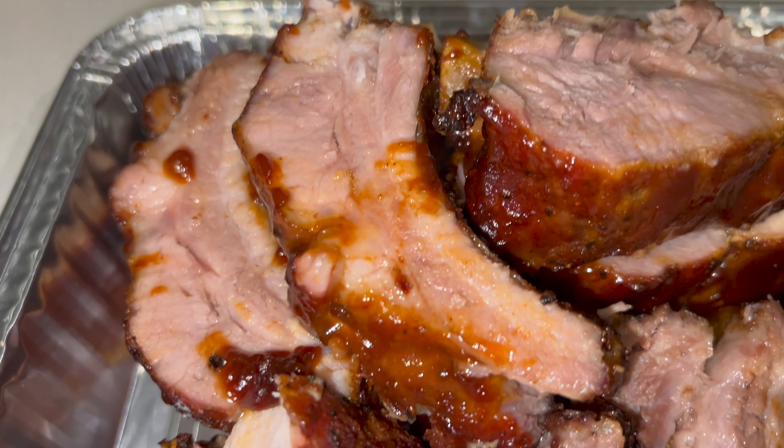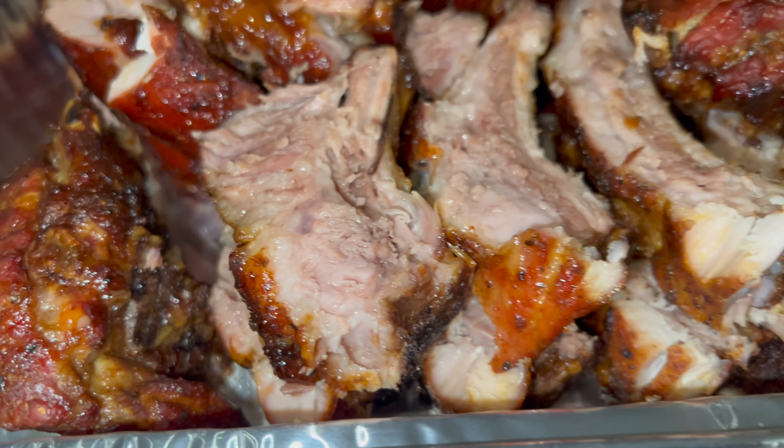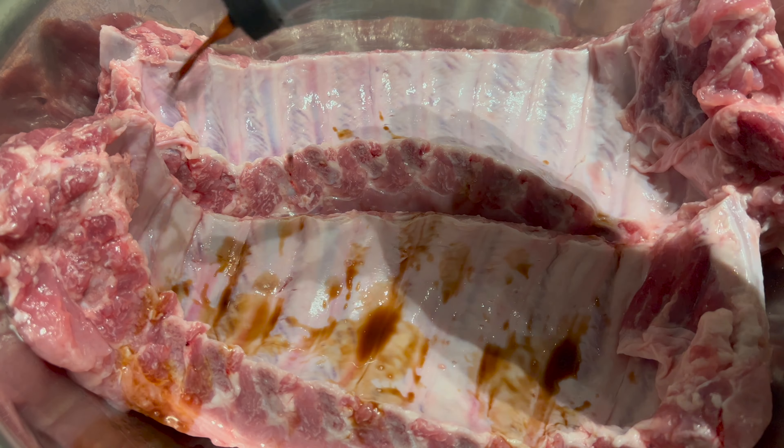We're back in the kitchen and we're cooking some baby back ribs in the oven — baby back ribs in the oven because it's too hot outside to be on that grill. We're gonna start off with some liquid smoke.